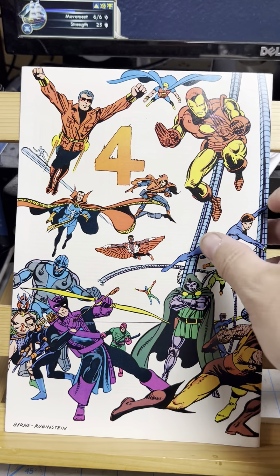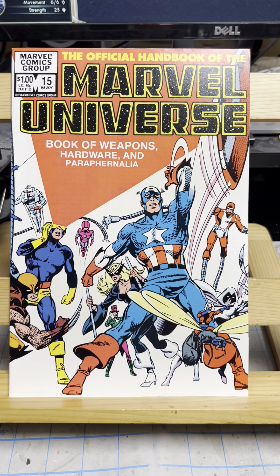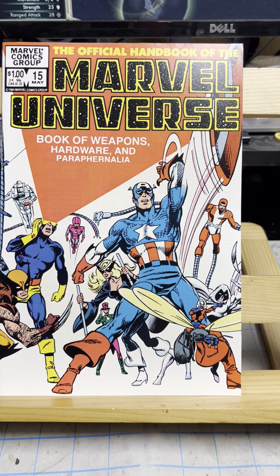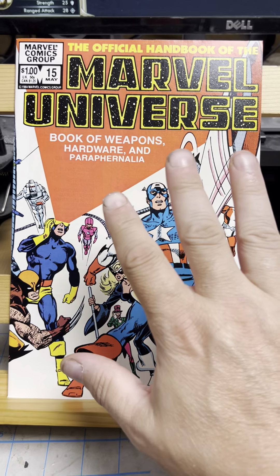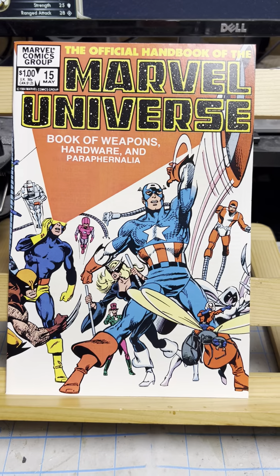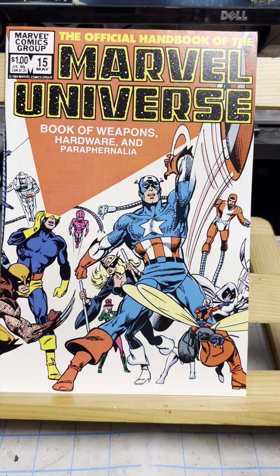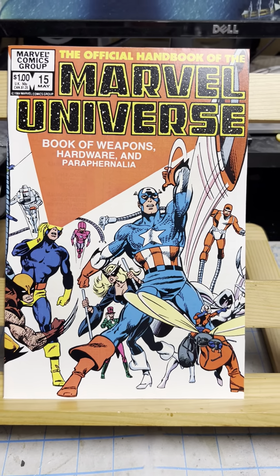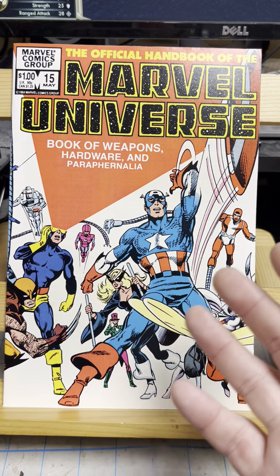But there you go — the Marvel Official Handbook of the Marvel Universe: Book of Weapons, Hardware, and Paraphernalia. So that finishes up this series. This was a lot of fun. I kind of did it on a whim and it seemed to be my most popular — my channel grew so much when I did this. I think everybody felt nostalgic for it or they wanted to see it for the first time. Tell me why you liked it. This was the first time I started noticing my channel growing and the first time I started seeing actual good numbers of views rather than like six views a video. For those of you who are new, I'm going to do the DC Who's Who and I hope you like that just as well. Please go back and check out some of my old videos. Thanks a lot everybody. I'll see you tomorrow with another video.